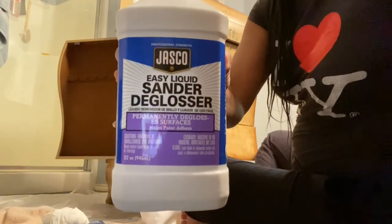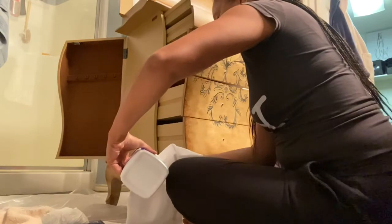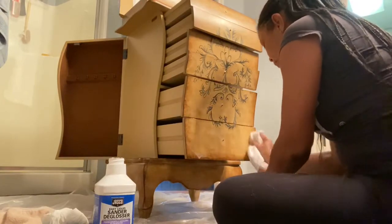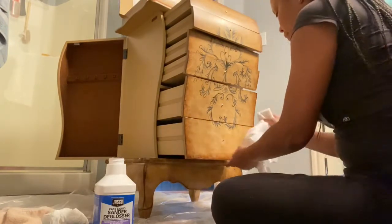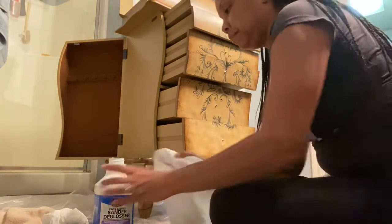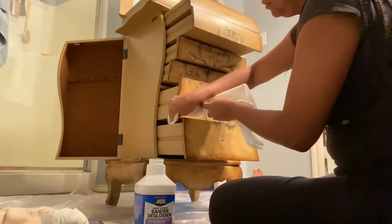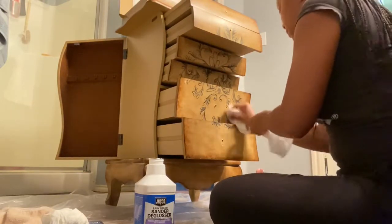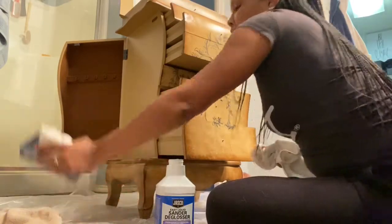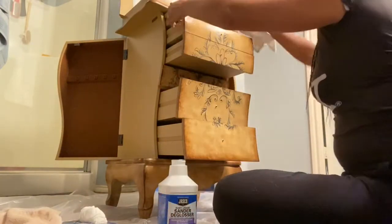Now you'll see me preparing to use the liquid sandpaper — sander deglosser. I'm preparing my towel; this is just an old dinner napkin from a drawer I keep full of ratty towels. I wanted to use a white one to make sure I wasn't transferring any ink or dye onto the chest. I've got it nice and saturated because I wanted to make sure I got enough all over, and I'm just rubbing it over every single surface I plan to paint.